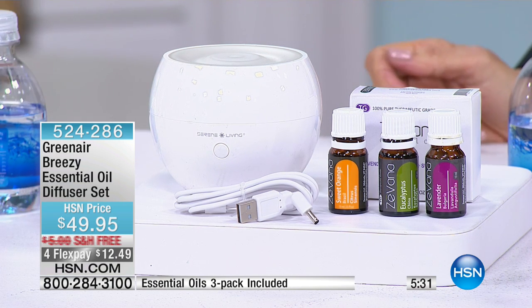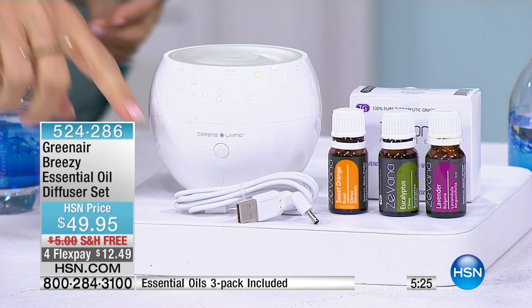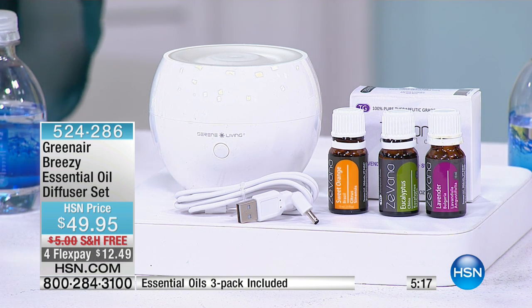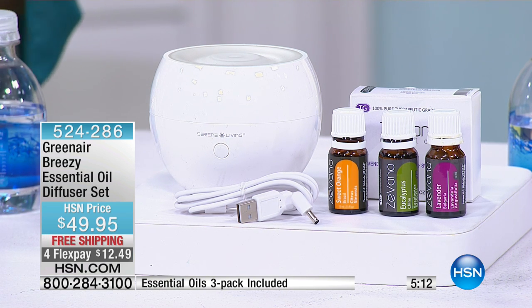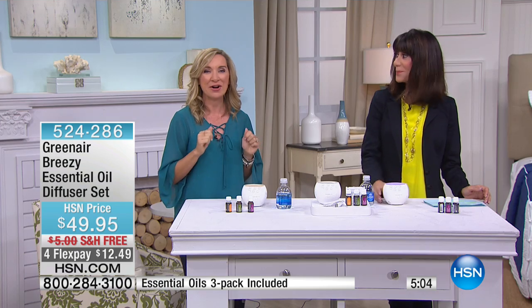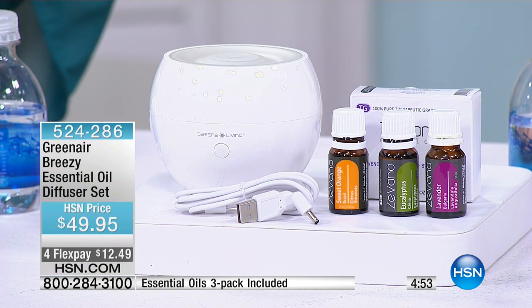This is a healthy, clean way to fragrance, and they'll benefit you in other ways as we mentioned. Even in an office, this one comes with a USB so you can attach it to your computer, or with a little adapter like the one from your cell phone charger you can plug it into an outlet. It's compact so you can keep it on a bedside table, in the kitchen, in your laundry room. Maybe you've cooked dinner and you have that lingering smell — this is a great way to give you that natural fragrance. People travel with this also.